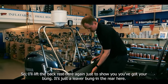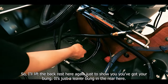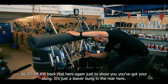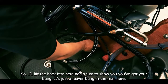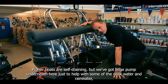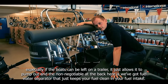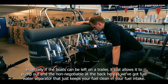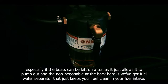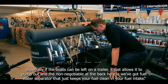Lifting the backrest to show you the bung — it's a lever bung in the rear here. Pioneer boats are self-draining but there's also a bilge pump underneath to help with deck water and rainwater, especially if the boat's going to be left on a trailer. The non-negotiable at the back is a fuel water separator because it keeps your fuel clean in your fuel intake.